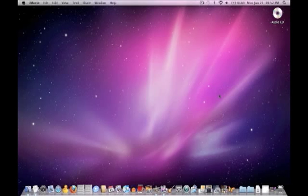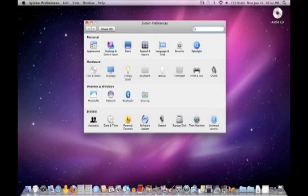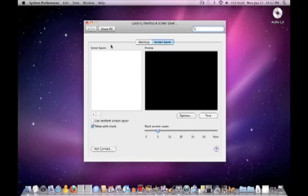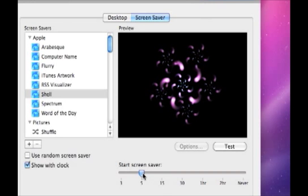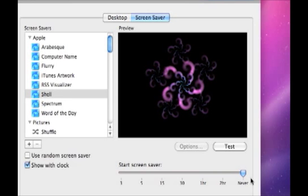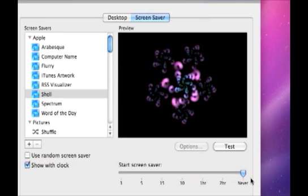Along the same lines as adjusting your power settings, make sure your screen saver settings are set so it doesn't suddenly activate in the middle of your performance. Go into System Preferences, click on Desktop and Screen Saver. You'll see a timing bar that you can adjust — go ahead and push it all the way over to Never, so the screen saver will never start and there's no danger of it popping up during your performance.